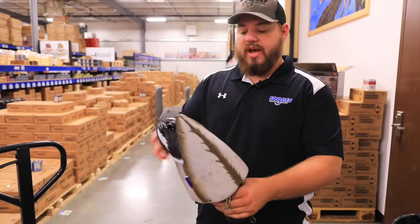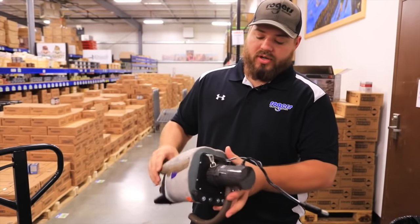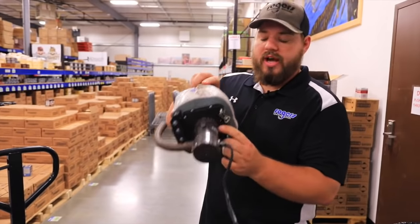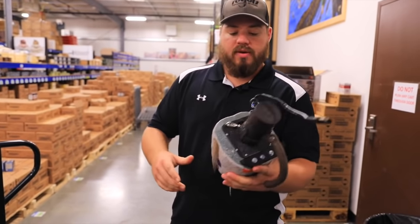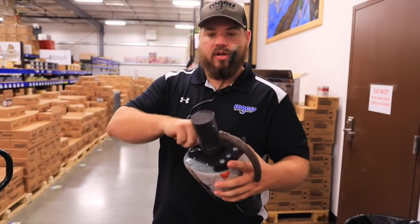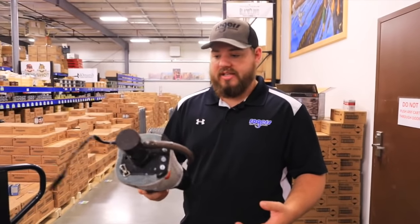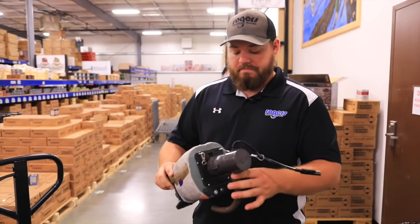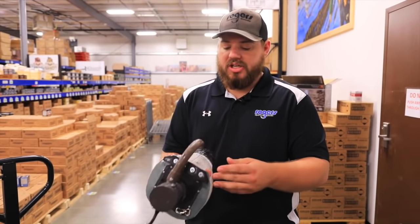They've put a lithium battery inside the duck itself. The charging port is right here — you never have to take the battery out to charge it. You just get your charger, plug it in on the wall. It's actually a better battery than what we had before.